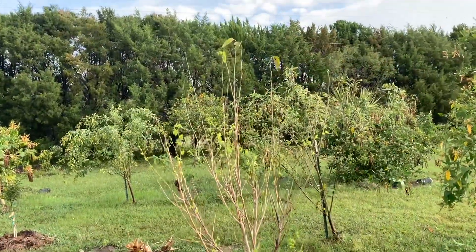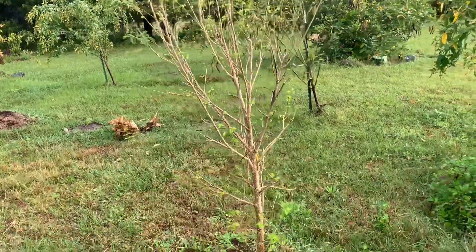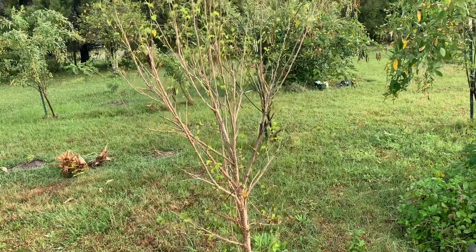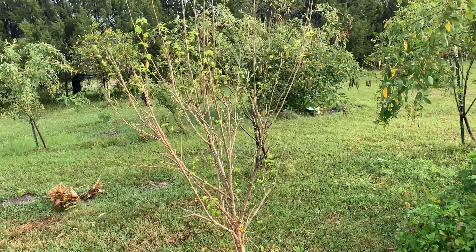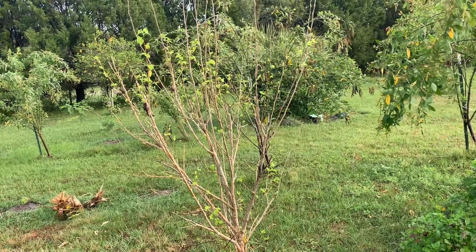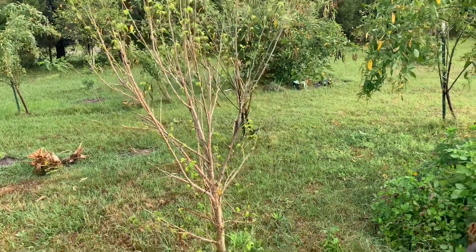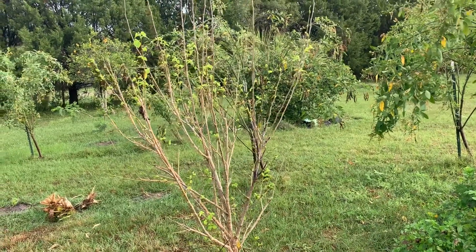You can see the dwarf everbearing kept a couple of leaves at the top, but pretty much it lost nearly all its leaves. I wonder if some of it's due to the dryness, because they like a lot of wet. But then again, thinking about it back in England, mulberries will go to sleep and it's pretty wet in the English winter.